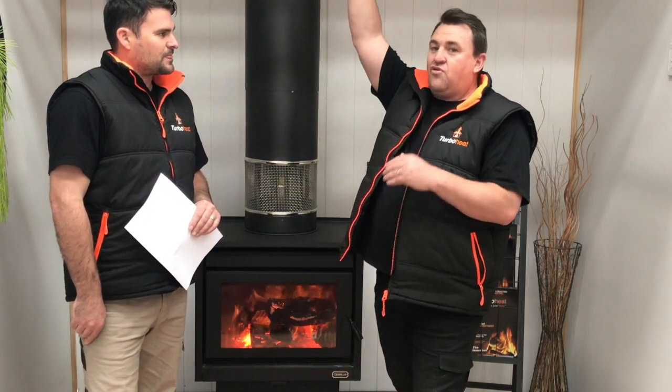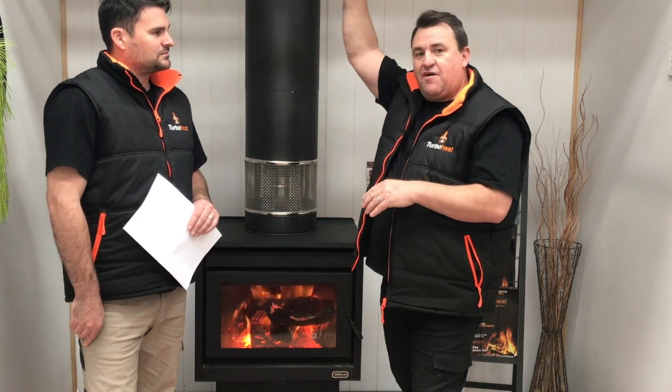Generally, it comes down to price. There's a massive price difference, but we'll talk about that later in our videos. Basically, the way an air transfer kit works is they draw air from the ceiling above the wood heater, so it's not attached to the wood heater in any way. They're just relying on the heated air, and they're pumping it to only two or three outlets within six metres from the actual inlet. So they've got a lot of restriction, and they're relying on not a lot of heat.